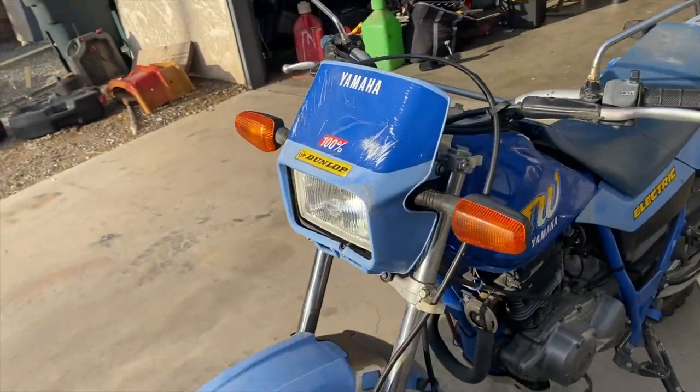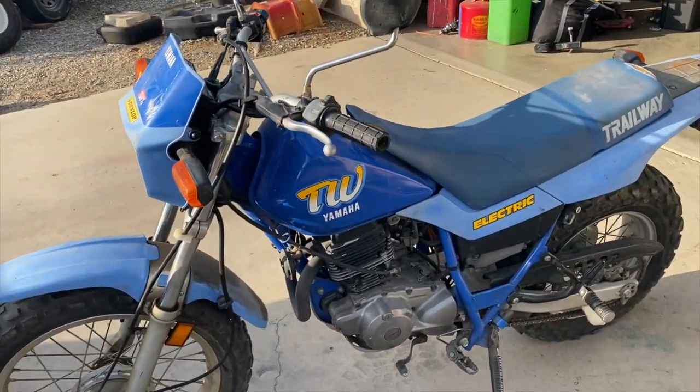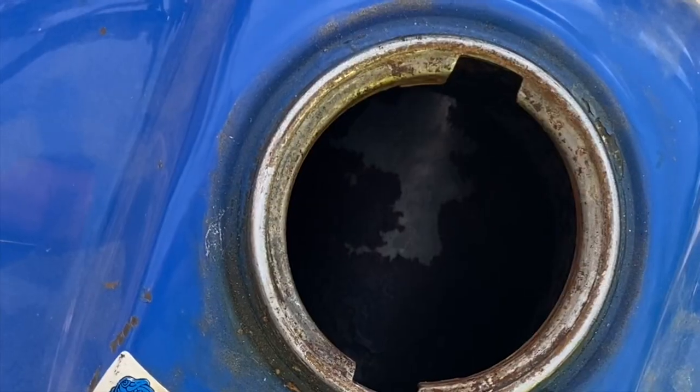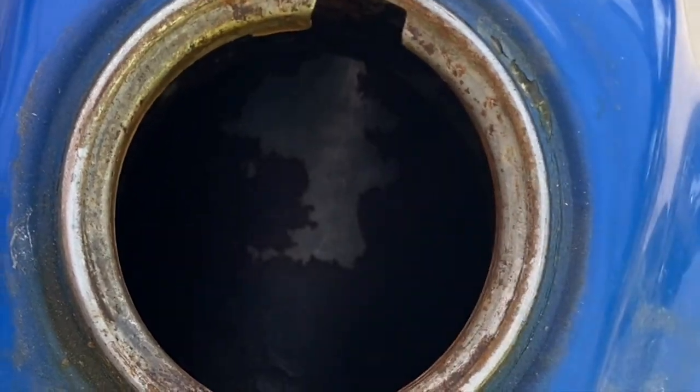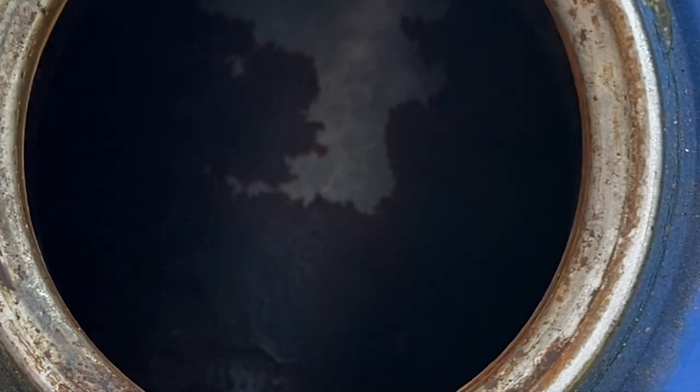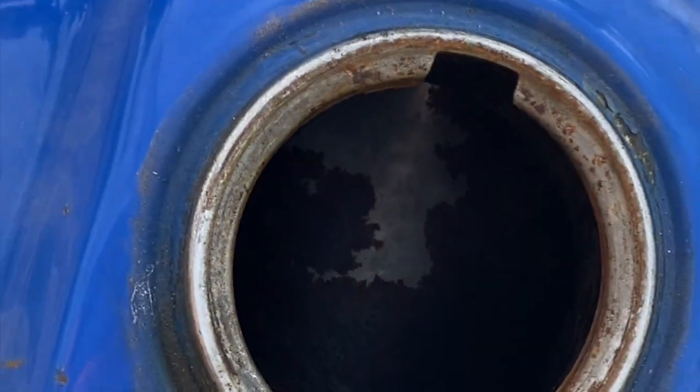I think it's either an '89 or an '88 Yamaha TW200 — we'll see. If this was Smell-O-Vision, you'd be able to smell the nasty gas, but it's not. It is nasty gas. You can see the rust in the tank. This is not good.